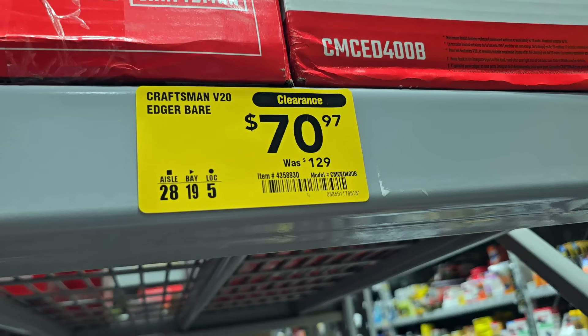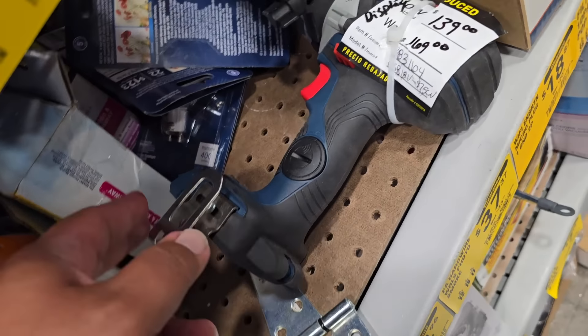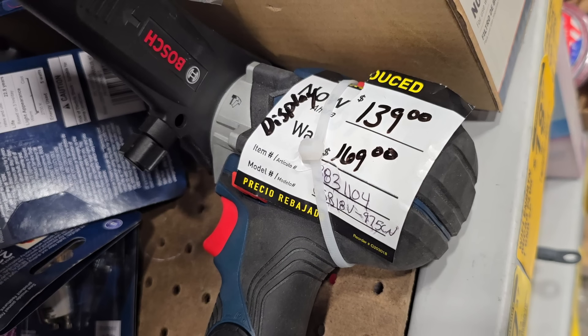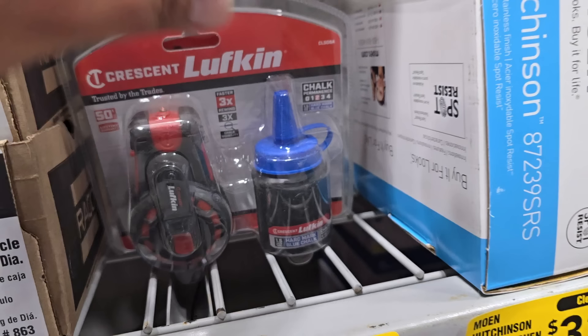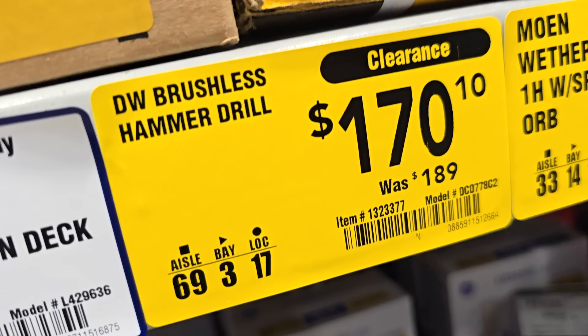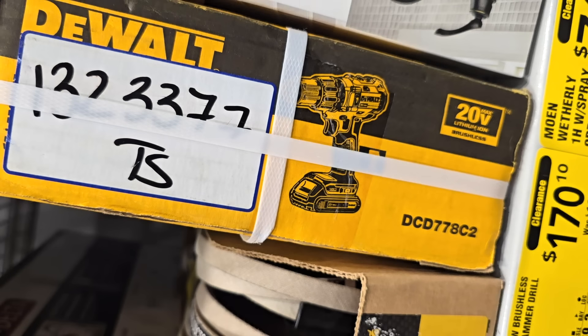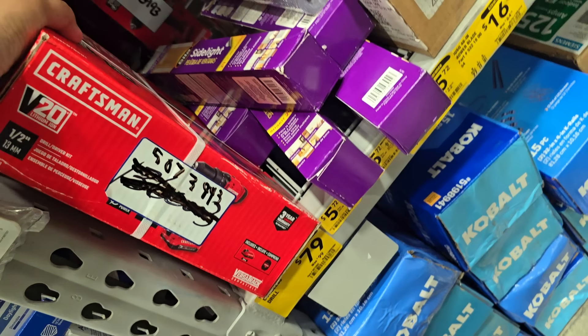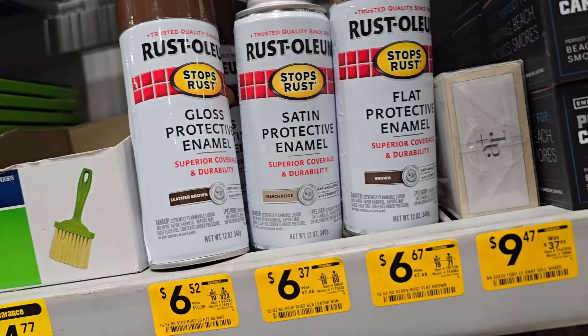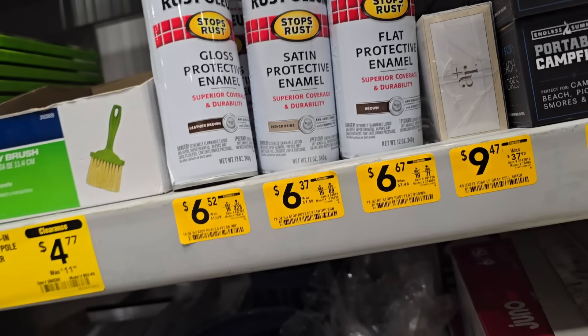Here's the clearance section — I saw this Bosch hammer drill for $139 down from $169. Looks like it was a display, so it's pretty much brand new. Got a lightweight pole sander for $3.97 down from $9, and chalk for $4.47 — not bad for a clearance item especially if you got projects around the house. Brushless hammer drill for $170 down from $189, this is the DWELT D778C2 kit coming with battery and charger. Cordless drill $79 down from $99, V20 from Craftsman, half-inch drill driver.